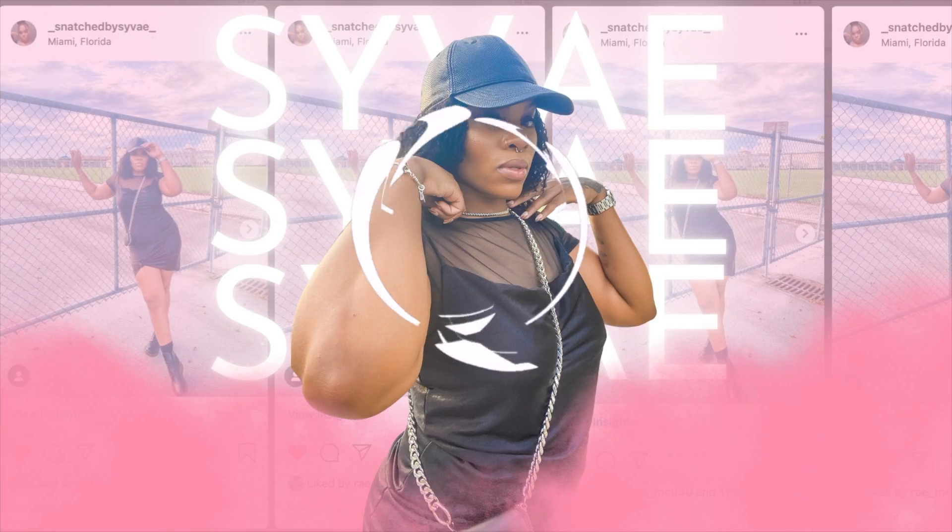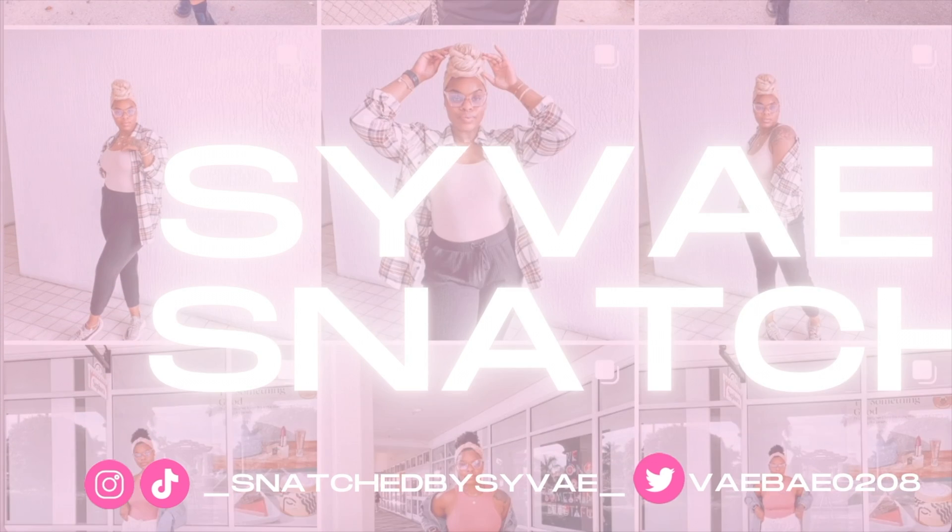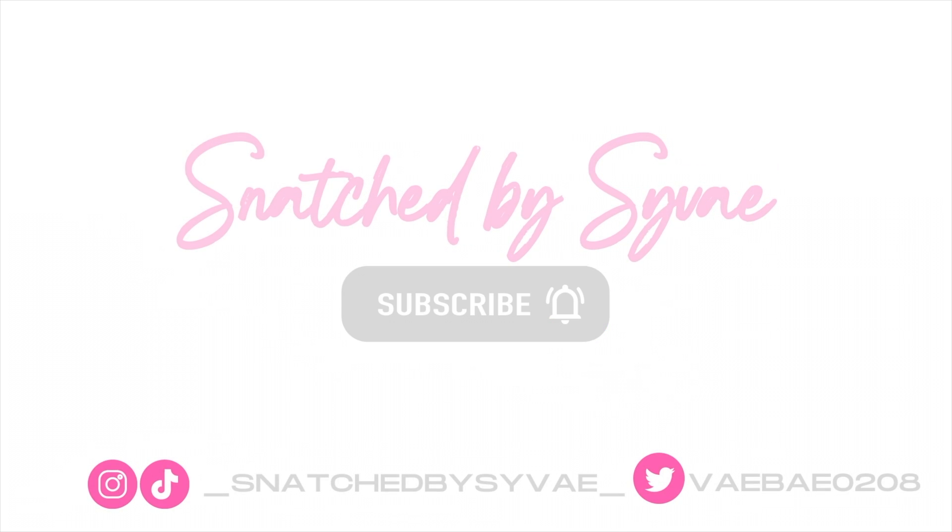What is up my beautiful people, it's your girl Snatch Passive here, and we are back with another video. Today's video I'm going to be doing an unboxing for you guys — we are going to be unboxing the iPad Pro and Apple Pencil. I am excited for this purchase because this is an investment, okay — an investment, period.